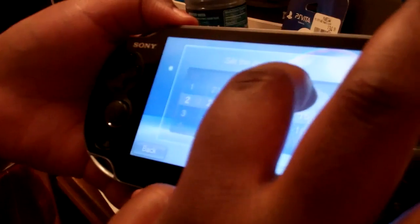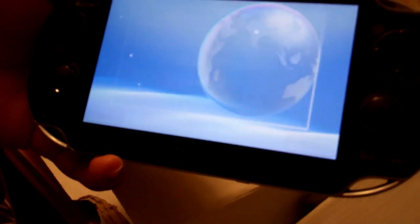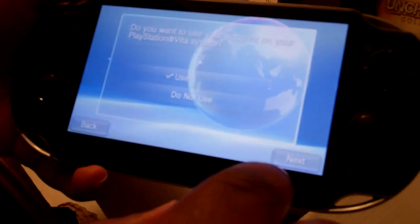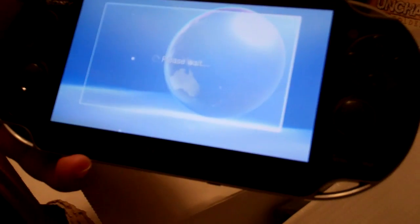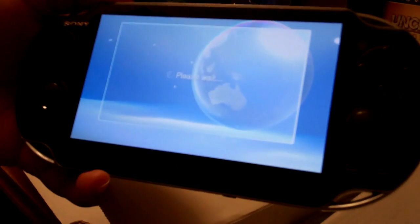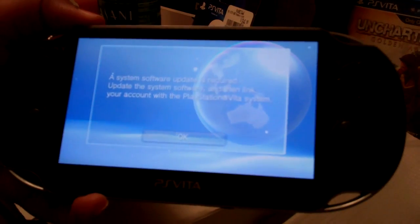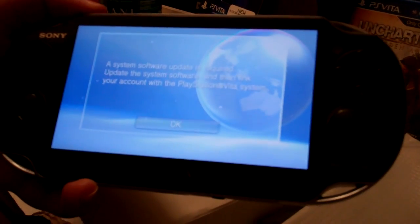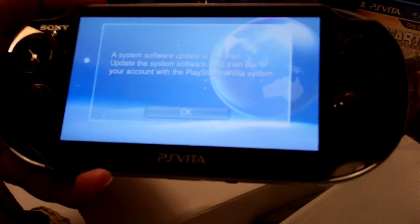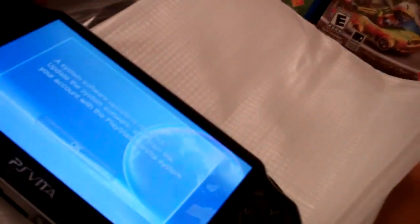Wow, it looks like I'm going to have to use the PlayStation to do an update. So I'll have to do another video once it's all set up, but I just wanted to show you guys that we got one.